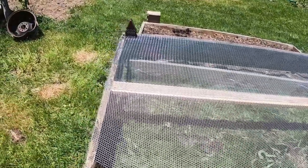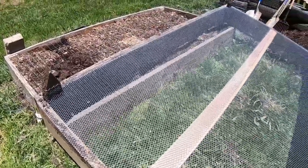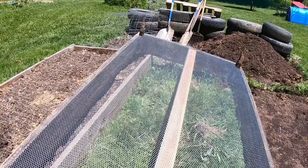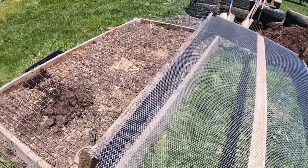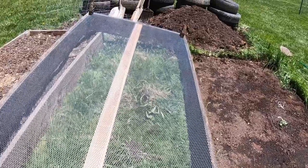Right here is the stucco mesh. I stapled it down. I had to put a 2x4 because these are only 3 feet wide and this is a 4 foot bed, so I put a 2x4 in the middle for a brace and stapled the mesh all the way around. And this is the bottom of our beds.